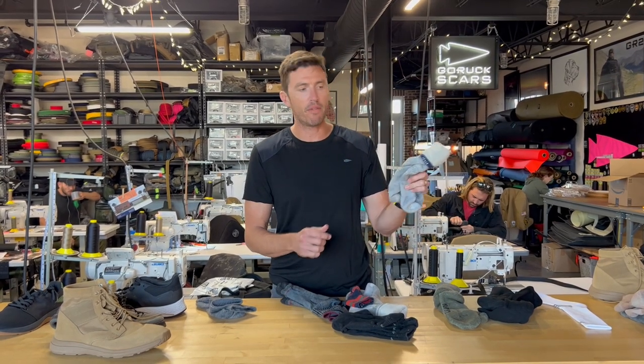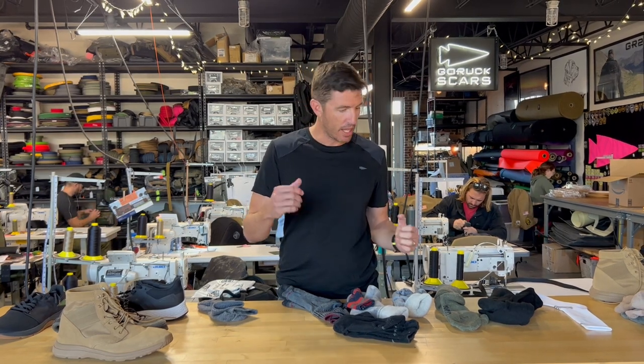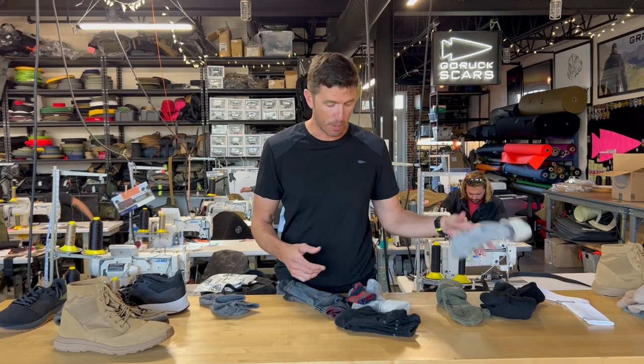Getting specific to brands: Smartwool — used it forever, great sock, great company — it always stretched out too much for me. When you're dealing with socks, you want to size down, not up, because if your sock is too big, over time as it stretches you're going to get rolls under your foot and that's going to create blisters — big problems. So don't do that. It stretches out too much; that's a big problem.